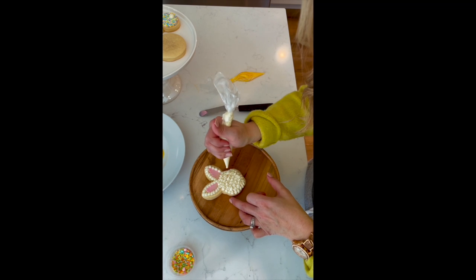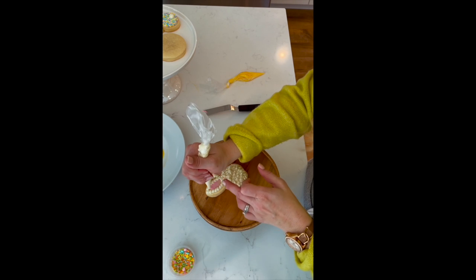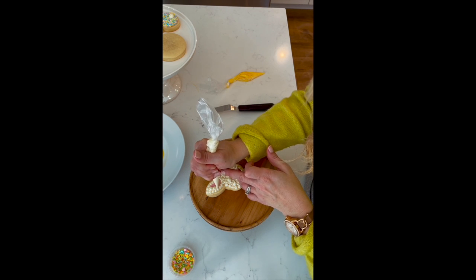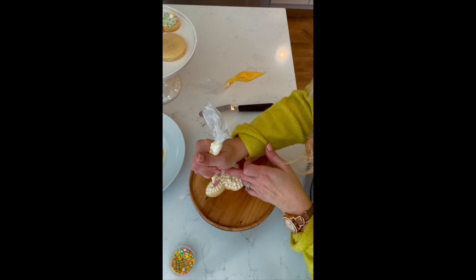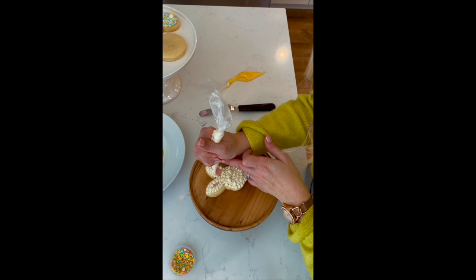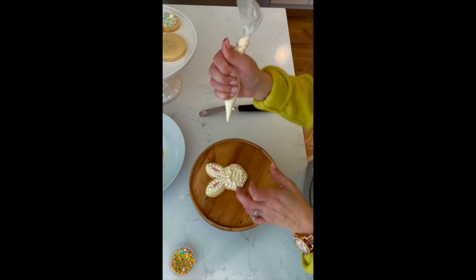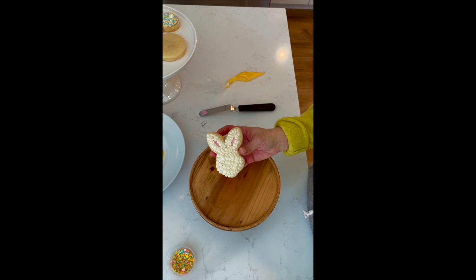You can go back and fill in any areas you need to. I'm going to go in and make my ears a little more covered. There, just like that. Then you have a little bunny face.